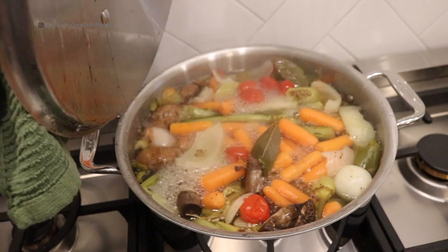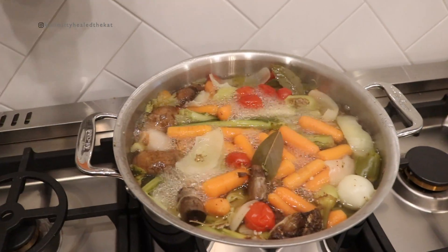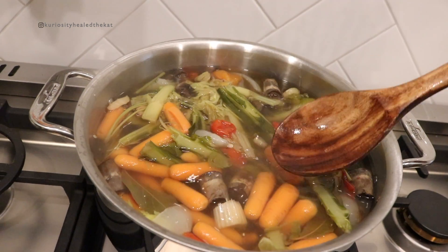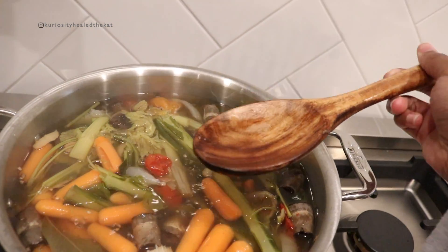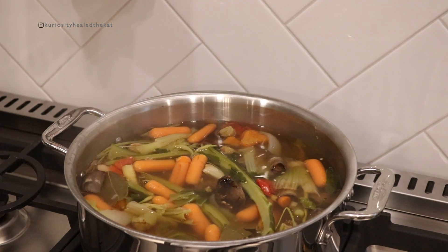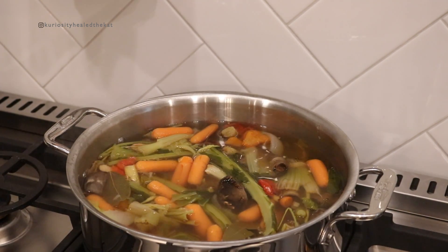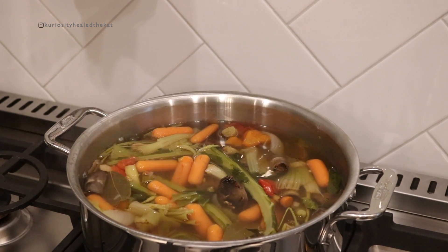It's been about an hour and this smells so freaking good, so let's check in. Smelling good — let's taste it a little bit. It's not really tasting like a whole lot of anything right now, so I'm going to season it.